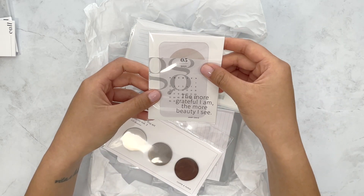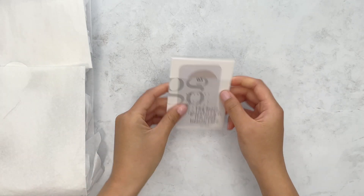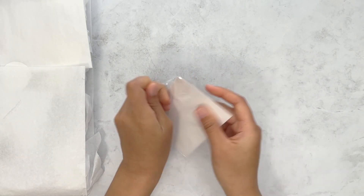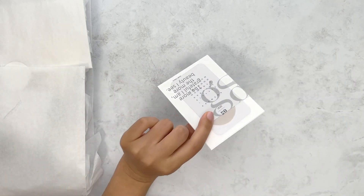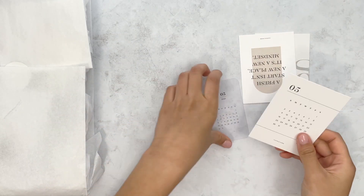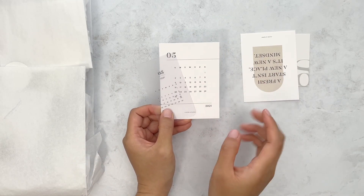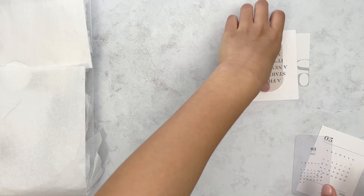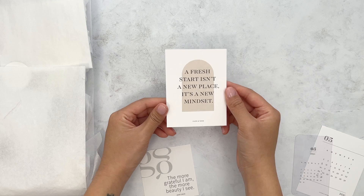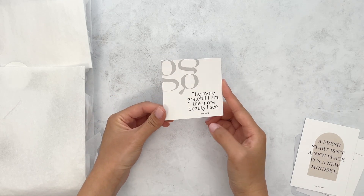Then I'll get into these journaling cards and things. So first we'll take out the calendars. We have a clear and a cardstock calendar for May, then this journaling card and then this one. Not too many journaling cards this month.